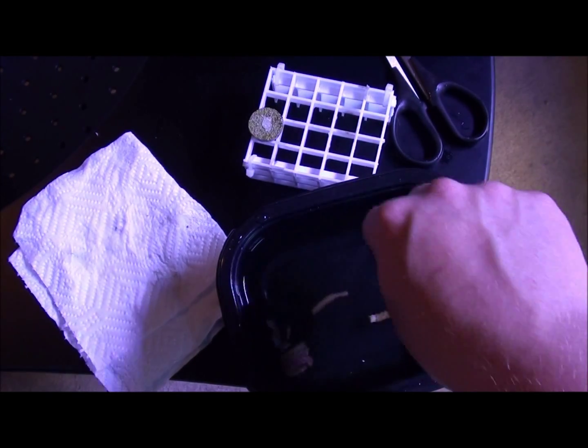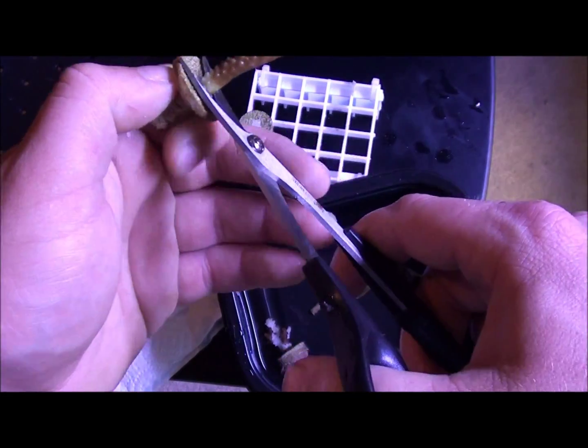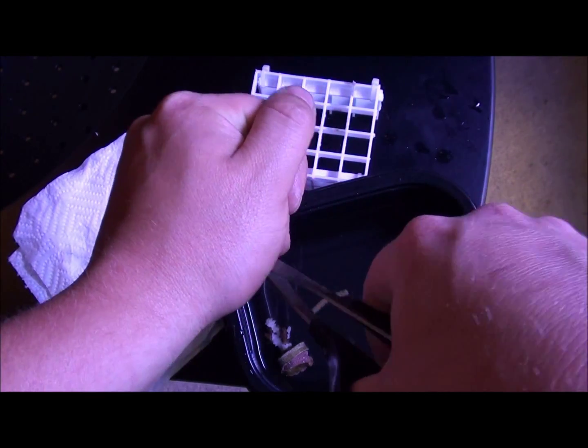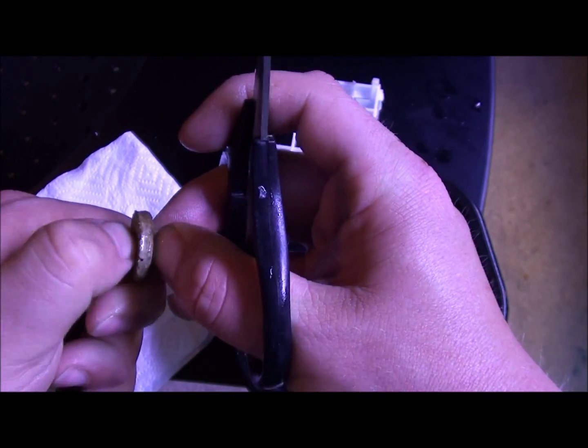I want to set that back there and let that dry off. Now I'll go ahead and do the same thing with this one — put it at the base, cut it off. Let me figure it out and clean some of the old glue off to have a nice clean surface to attach to.